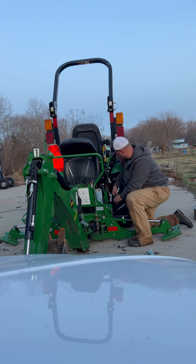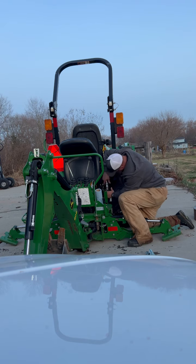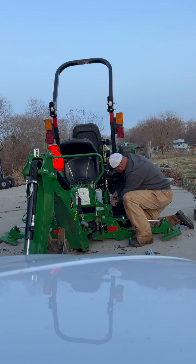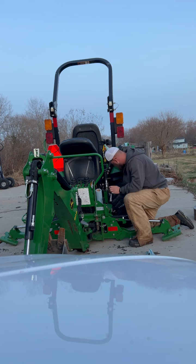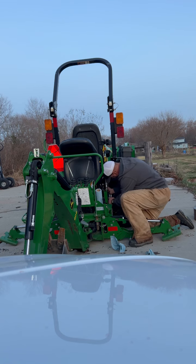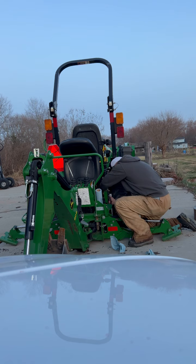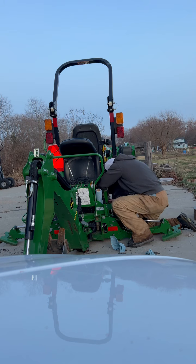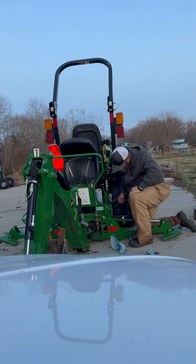My backhoe has been sitting on the ground for probably a month. But you can see there's no pressure in there and I'm able to hook that up with hardly any effort. The bottom one is usually the one that gives me a little bit of trouble — got a little bit of dirt on it, but it's cleaned off.